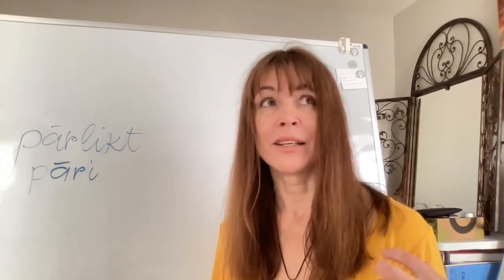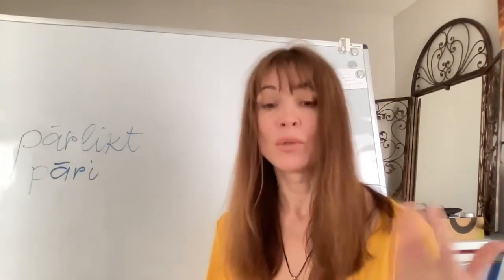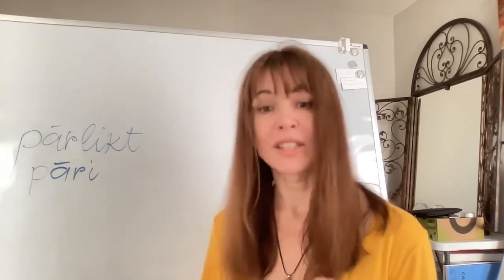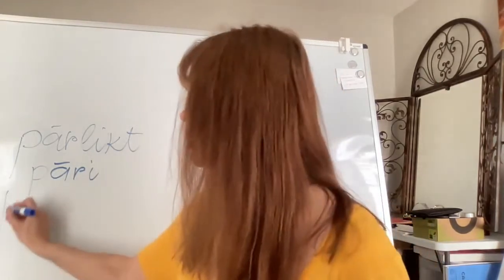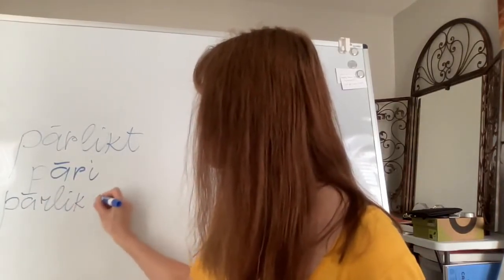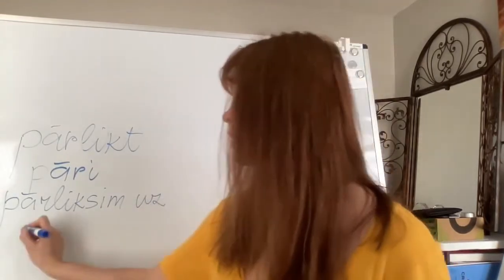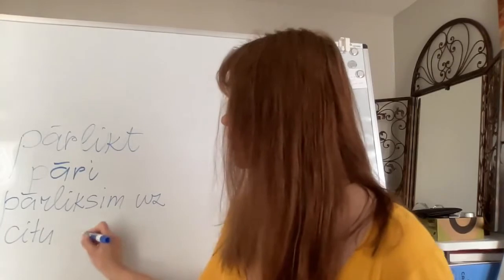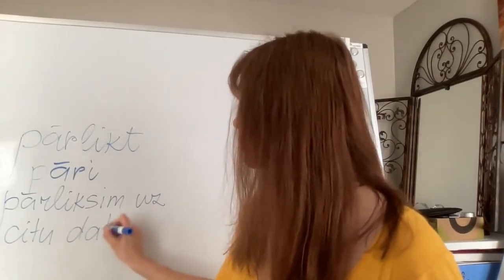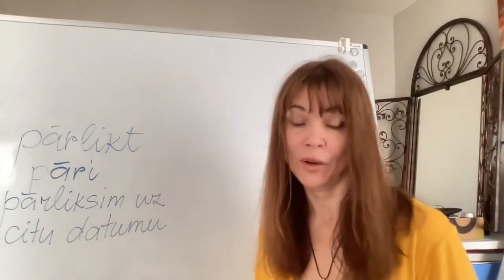'Parlikt' also has a non-literal meaning: to reschedule. If we wanted to say 'let's reschedule a meeting for another date,' we would say 'parliksim uz citu datumu' — let's reschedule for another day.